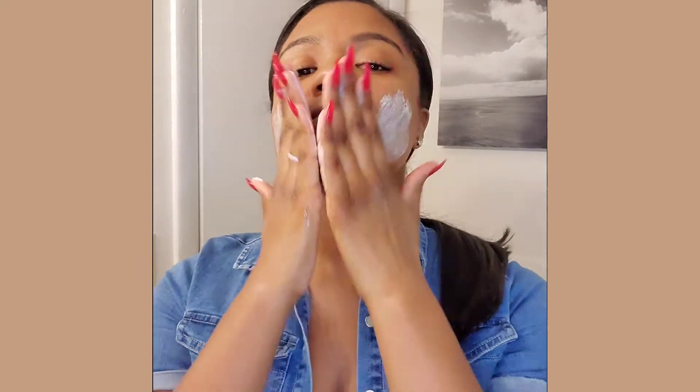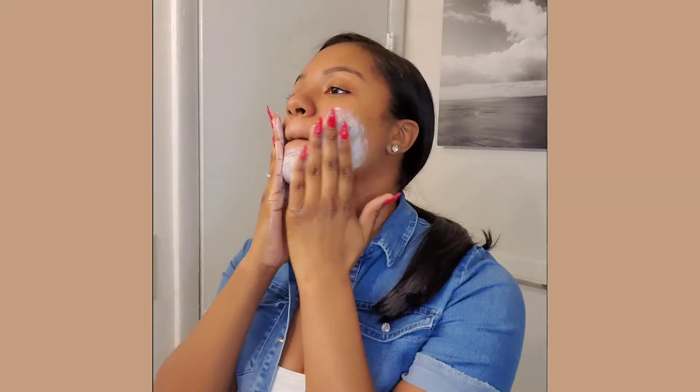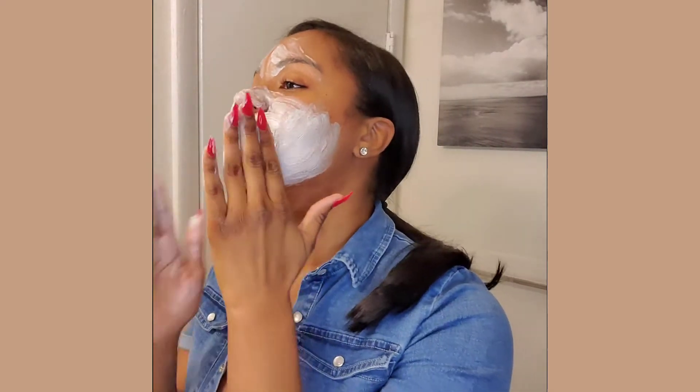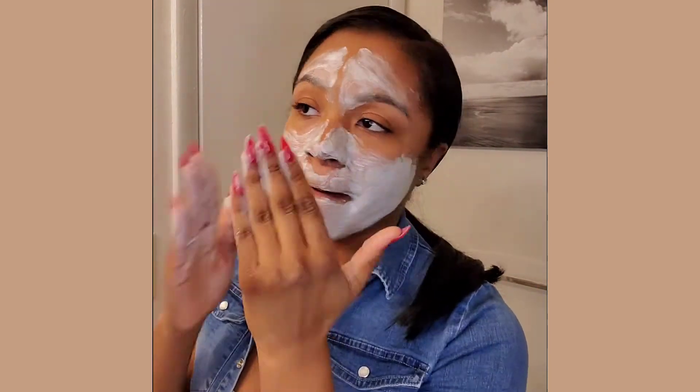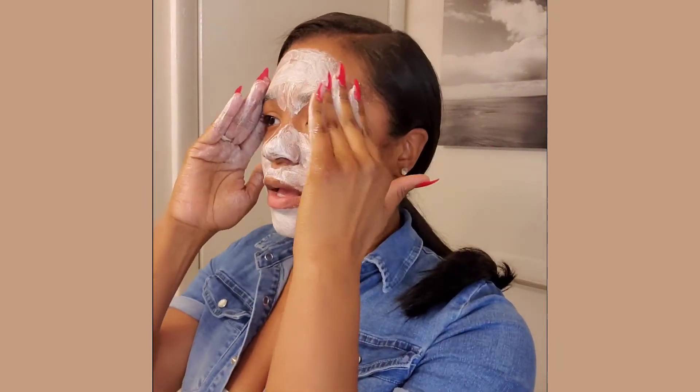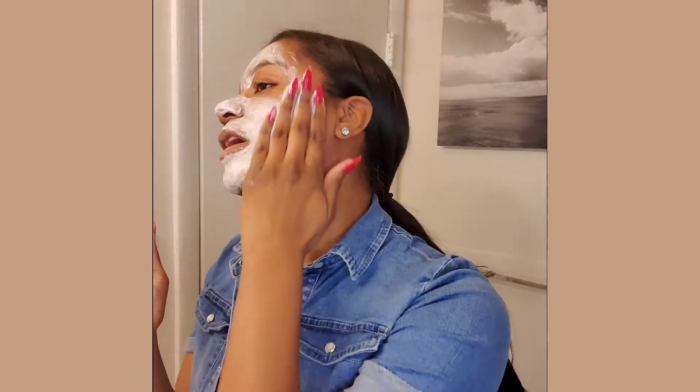It's basically just a cream base — I'm not going to use that much. I definitely like the consistency of it; I definitely like the texture of the cream. It just feels like a regular cream, but it feels really good on my face.